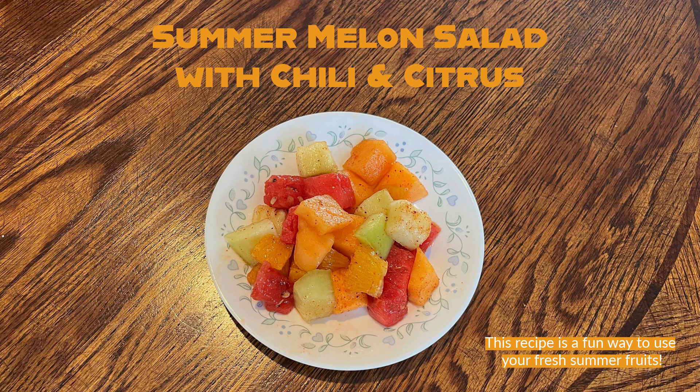For a fun recipe using lots of fresh summer fruits, try this summer melon salad with chili and citrus.